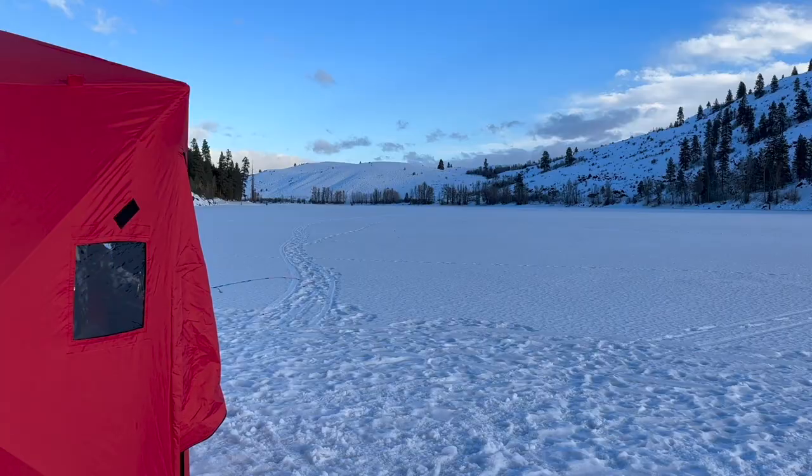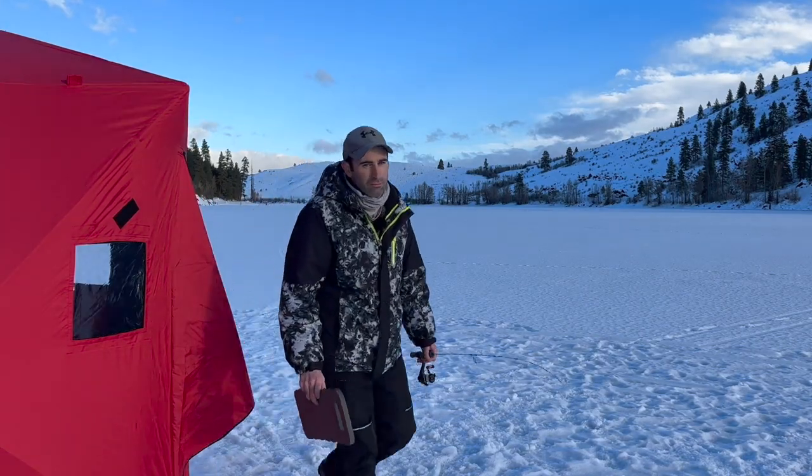Other features of a pop-up that you won't find on a regular tent are things like windows, which lets you check tip-ups without going outside, or you can close them up to make it completely dark for a sight fishing hole. And step-through doors are a nice touch too.